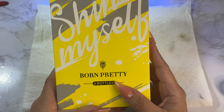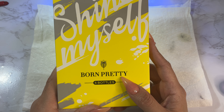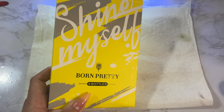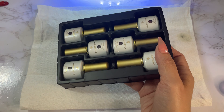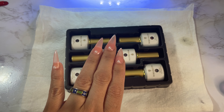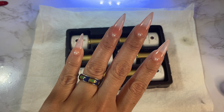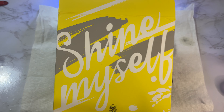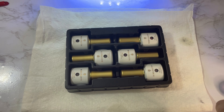The set I'm going to swatch is by Born Pretty. I've tried some of their polishes before and swatched some on this channel. I can see I actually have a matte top coat from them here, but I'm not going to use it today because I don't want to do a matte finish — these are jelly colors. I actually have one of the colors on today; it's very pretty. I made sure to use clear nails because I'm mainly going to use these on clear nails — I really like the clear jelly look.